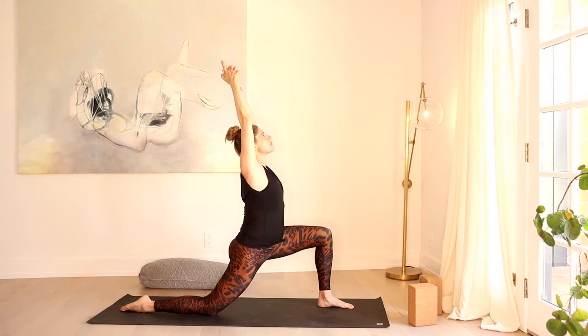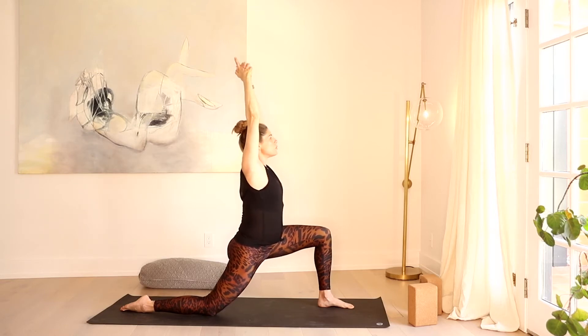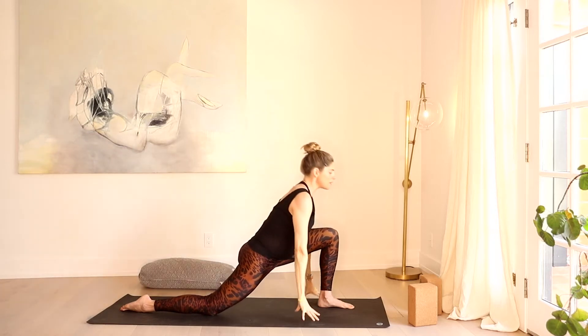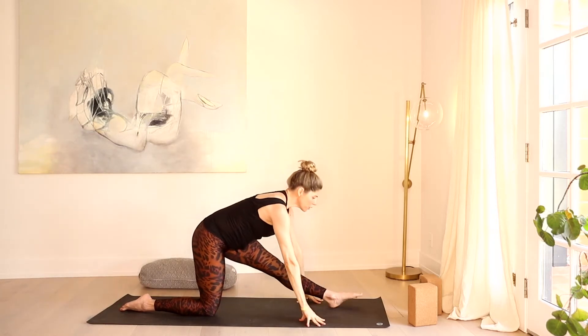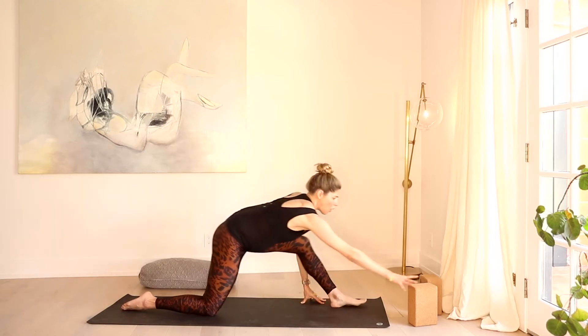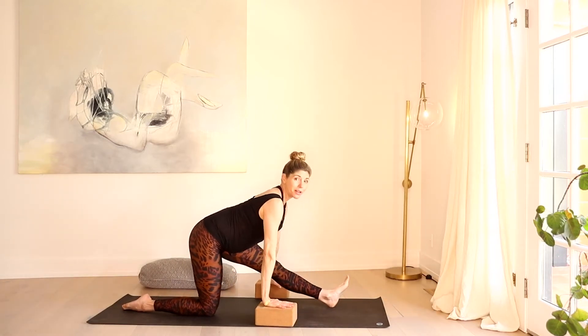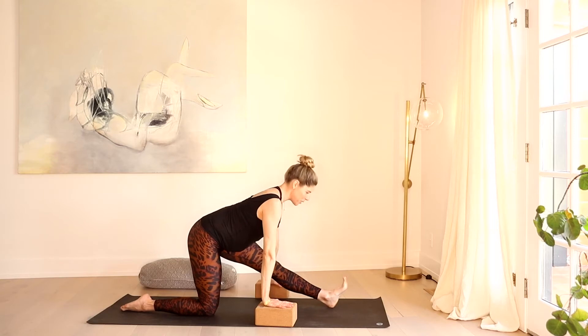Hold here — one more breath. And naturally the gaze might float up while we're stretching across that right psoas. Bring it back through neutral, release the hands down, shift back into your tailbone. Straighten through the front leg — feel that stretch in that hamstring. You could always use blocks here if you need a little more height, pillows on the side, something to help support.